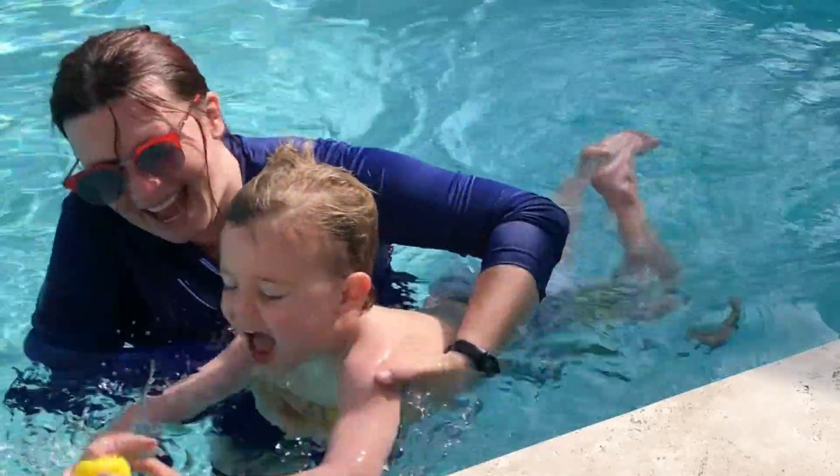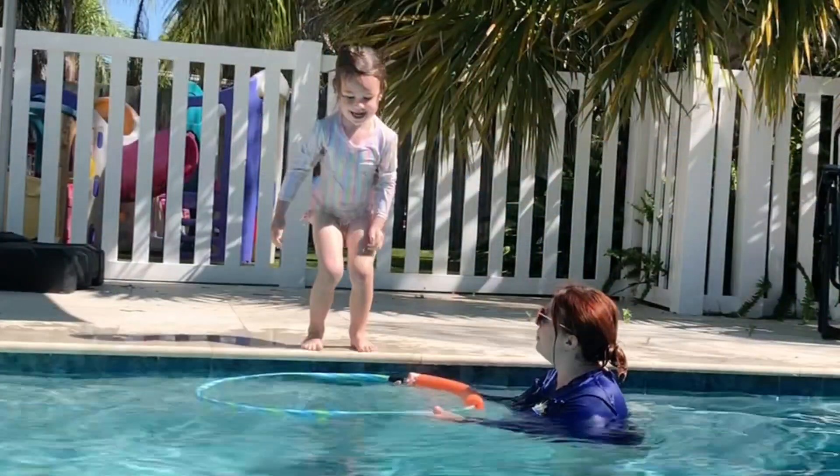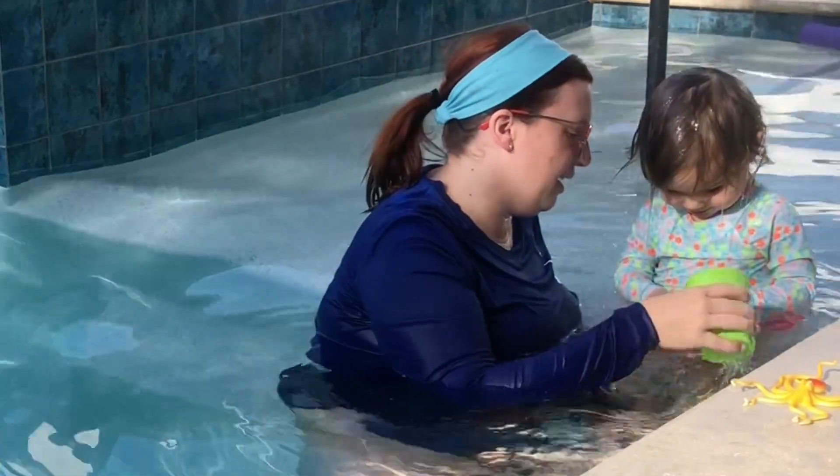Hey there, swimmers. While teaching kids to swim, it's important for them to have fun and have your lessons be a positive bonding experience. So today, we're diving into the world of swim toys that'll make learning fun for your little ones.